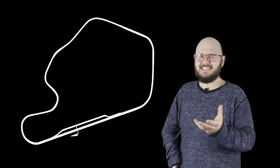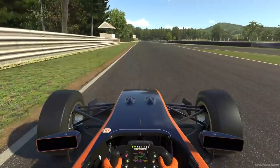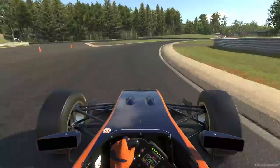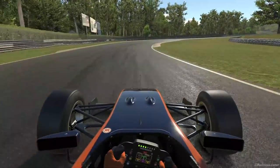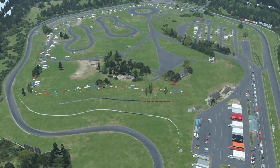Lime Rock Park. It's a fantastic little track, isn't it? It's one of the classic American road racing venues, entertaining Connecticut crowds since 1957. Its layout is one many sim racers will be intensely familiar with. It's part of iRacing's base content, and it's always in the rookie series rotation, plus R-Factor 2 has a lovely version of it as well.